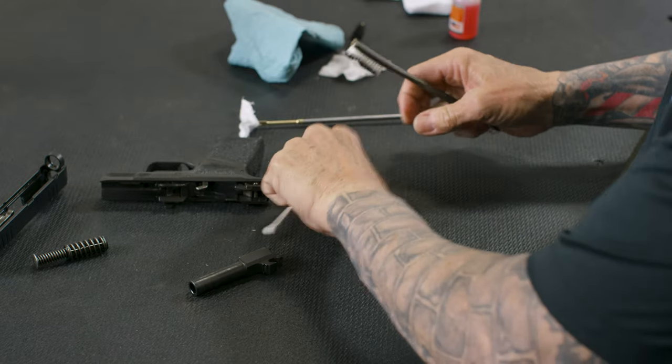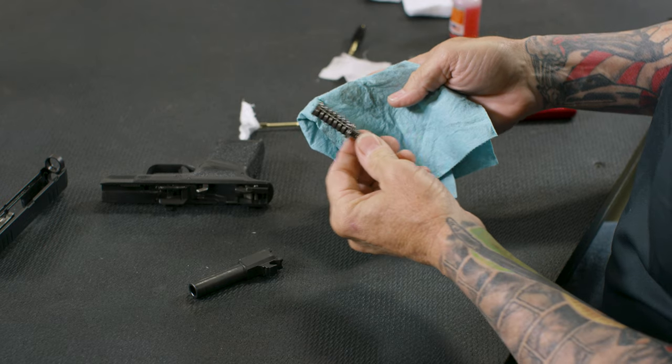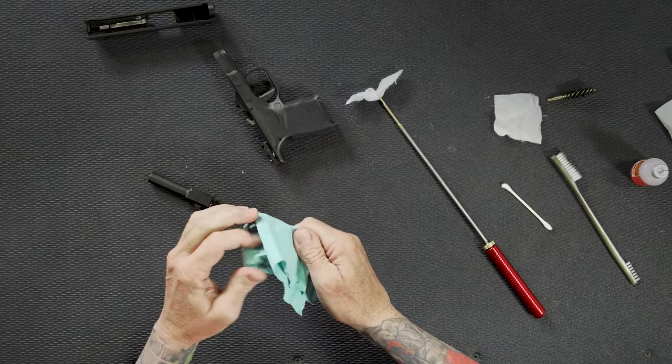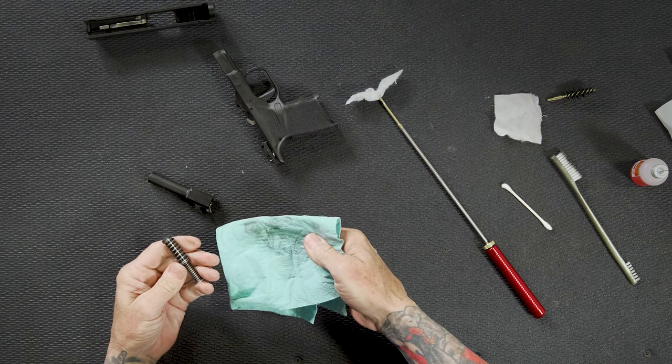So I've cleaned the barrel. Now, with the recoil spring assembly, I'll notice a lot of times it'll stay relatively clean, but if you need, just take a rag and run it around it like that. You'll see a little bit of lube came off. Set it aside.